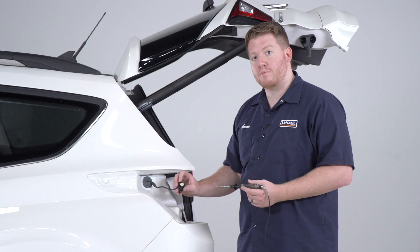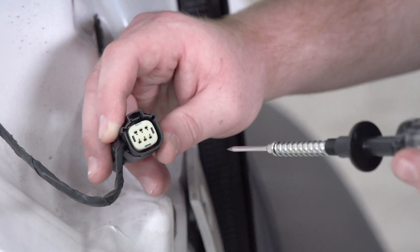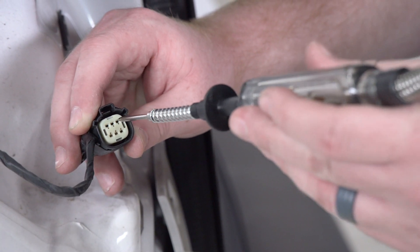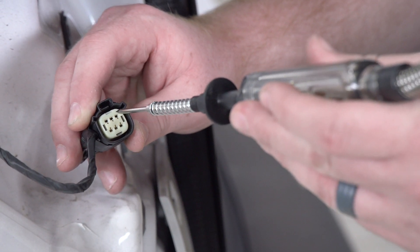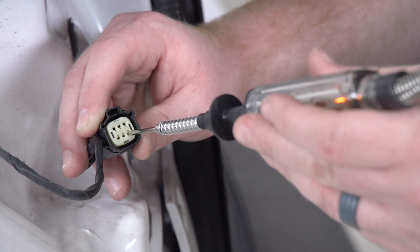So there's two techniques to checking your wiring harness. The first is a front probing technique which is checking the pins on our wiring harness. Using your circuit tester you'll take the tip and just touch each pin till you find the function that you're looking for. We have our hazards on so we'd be able to find our hazards.